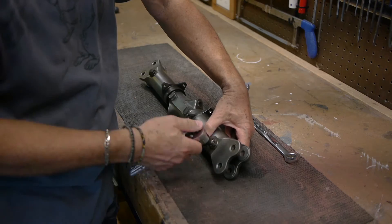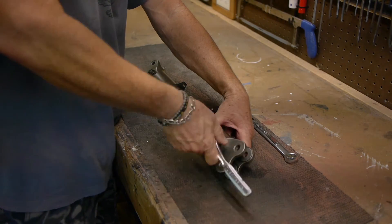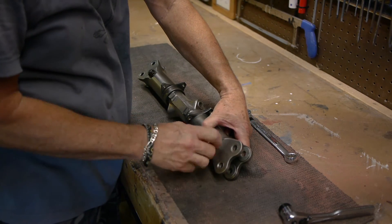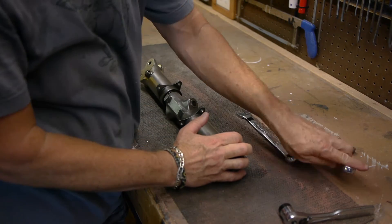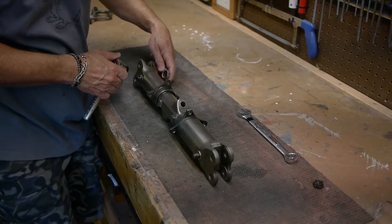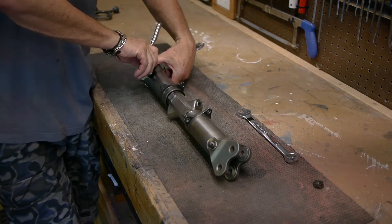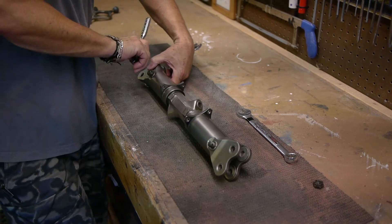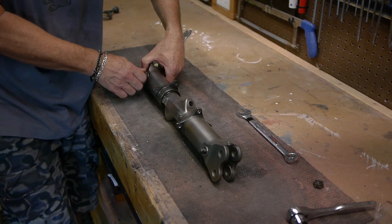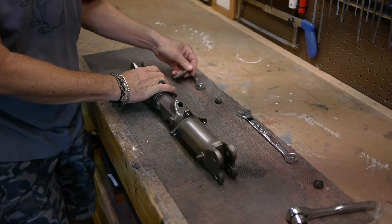I should mention that I'm not intending to return this tail rotor to flyable condition — this is going to be strictly an ornament. I hope to make a fan out of it at some point; that's kind of my goal. So we're not being super fussy about this stuff, and I'm not properly licensed to take this apart. This tail rotor had a few blade strikes in it, it was not in flyable condition, so it became surplus and not cost-effective to repair. That's how I ended up with it.